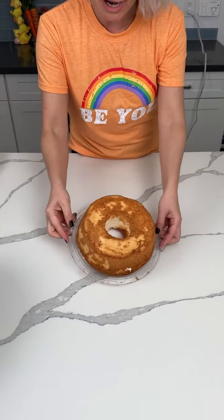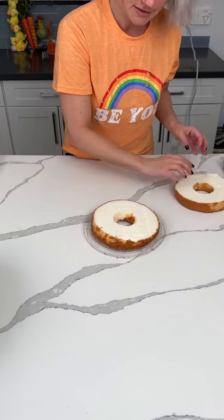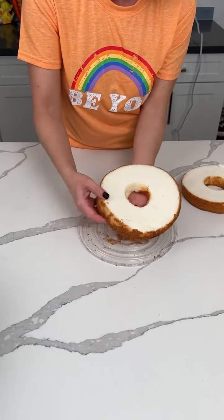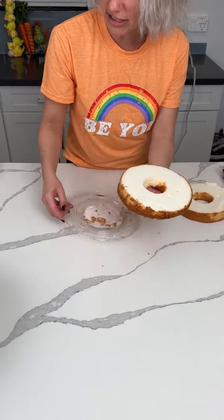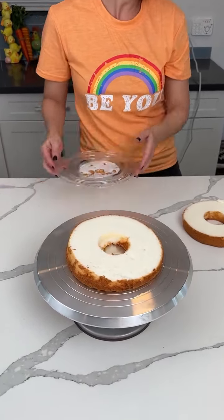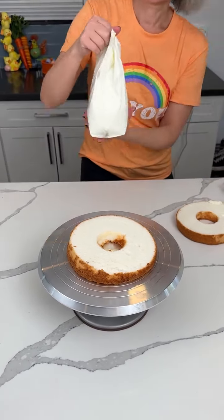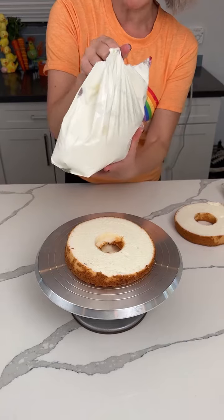Alright y'all, we have a store-bought angel food cake and we're gonna make a delicious dessert hack that is fun and yummy and so cute. We're taking the bottom of this cake and putting it on our platter right now. This is like semi-homemade.